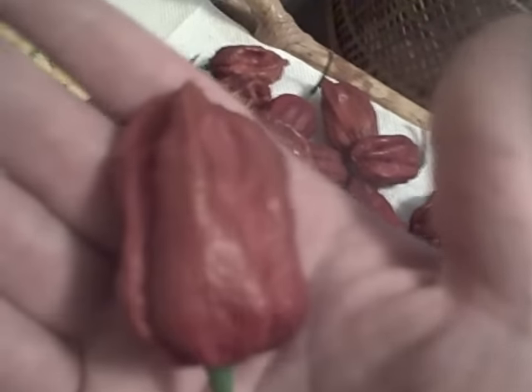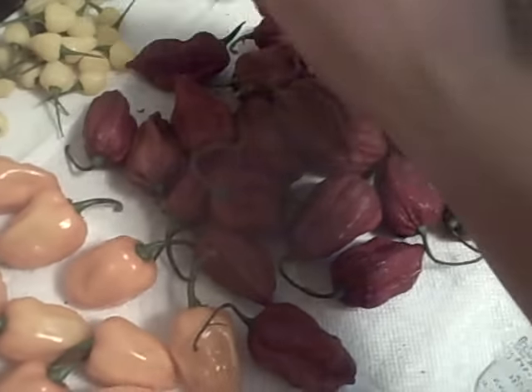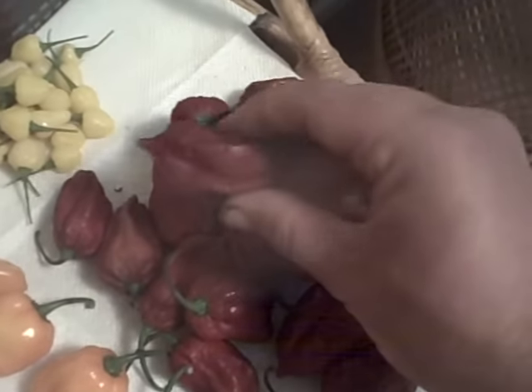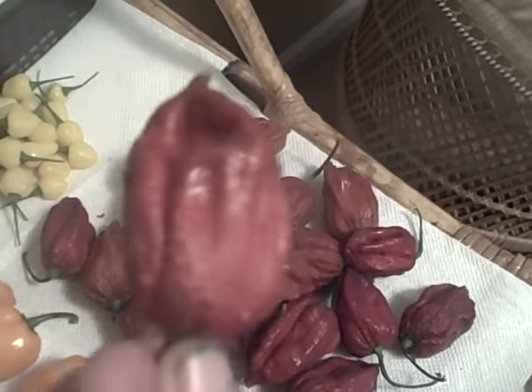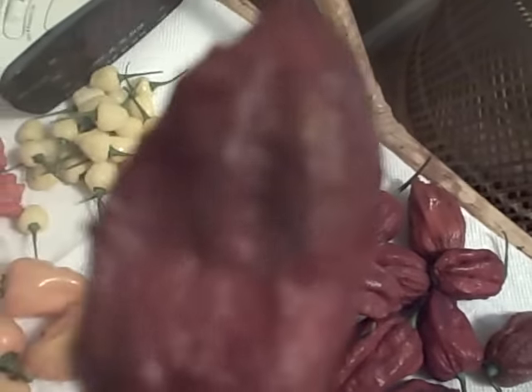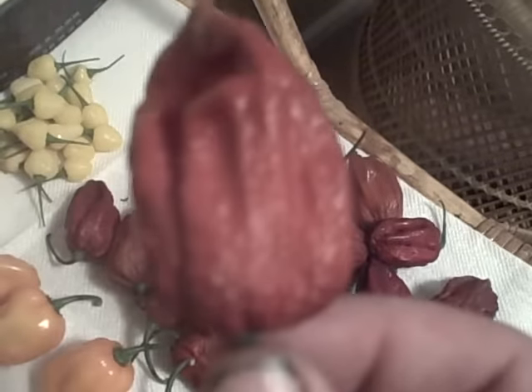All you guys that are thinking you're going to buy some of these from people that are BSing you — that's exactly what you're getting is BS. You can either be patient or you can go on the route you're going and get bullcrap, but these right here are the real deal. Seeds came from Steven himself. It just pisses me off to see all these people lying to other people, saying they got it when they don't, and trying to sell them seeds that are going to be bullcrap.